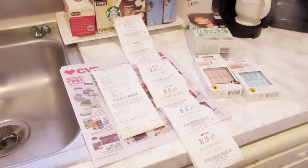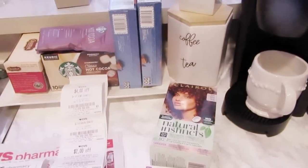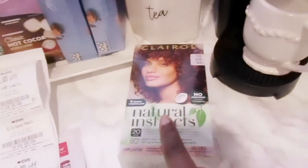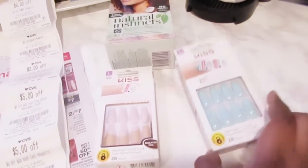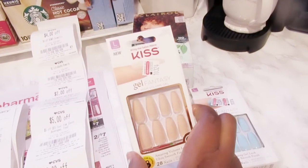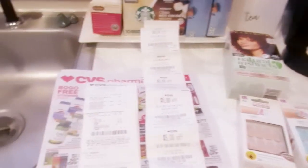Let me show you my little haul, and then we're going to go through the circular ad and talk more about the coupons and my mom hack that I discovered on my own just by trying things out. I got some Clairol Natural Instincts — just the auburn color, I love it, it's so pretty. I also got some false nails: one shiny gel coat by Kiss and one matte coat by Kiss. I love fake nails because I'm trying to give my real nails a big break.